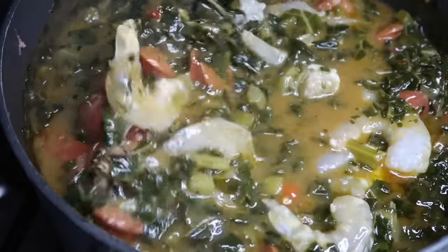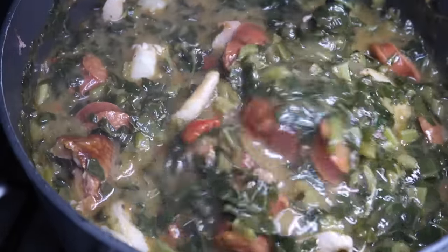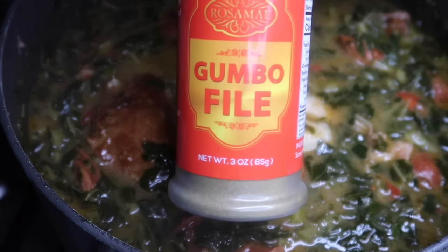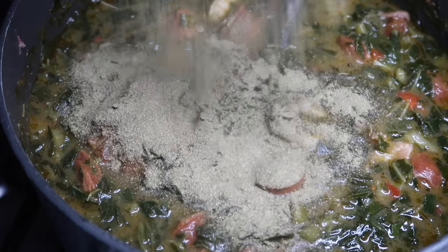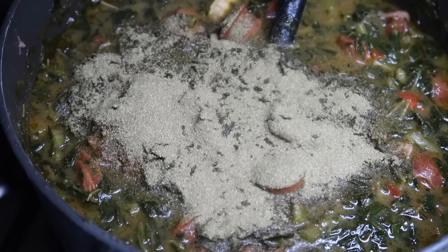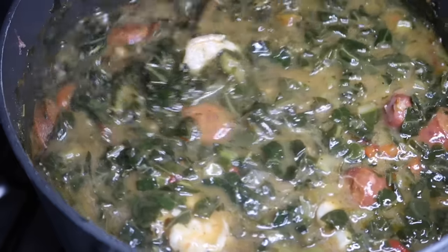Off camera I did add the shrimp — I forgot to push record. I'm using peeled, deveined shrimp and it's in there at this point. Then I turn the heat off and sprinkle in my gumbo filé — just a little bit goes a long way, and this is going to thicken the gumbo. Stir that on in there just like so.